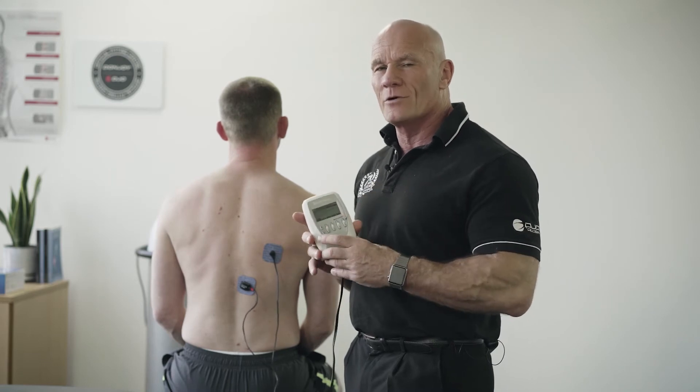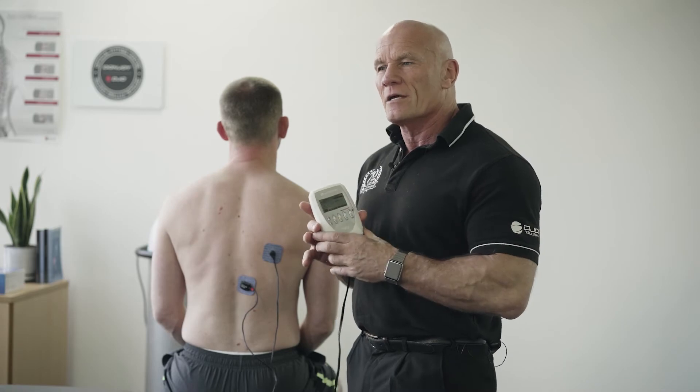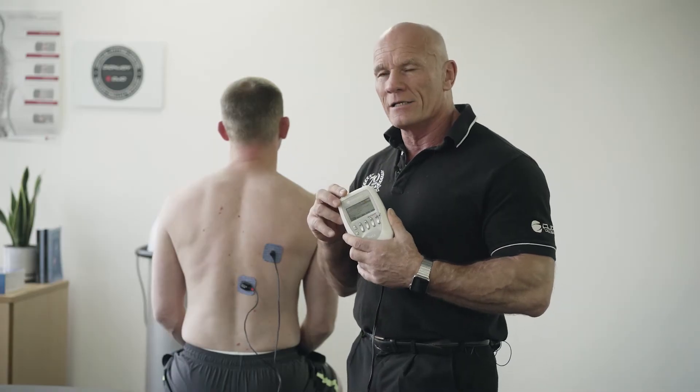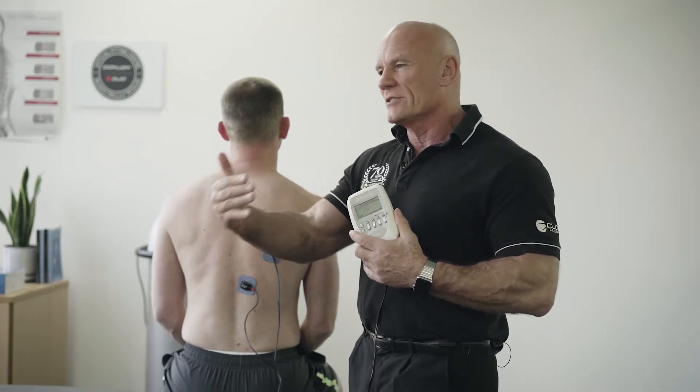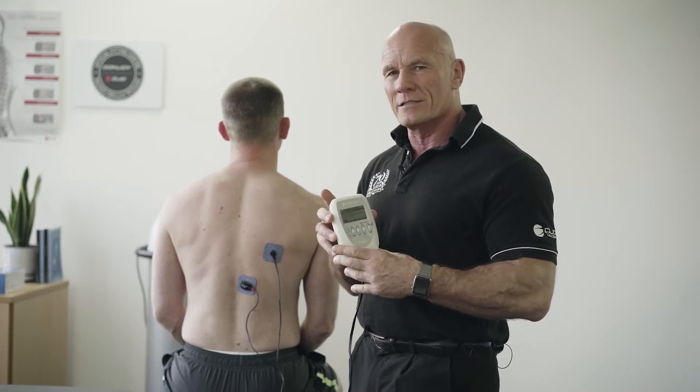We know from Ben Jansman's work in 2015 that if we use external focus — in other words, teaching movement control in the conscious part of the brain — when the patient goes off and returns to sport or returns to their daily activity, they lose that movement pattern.